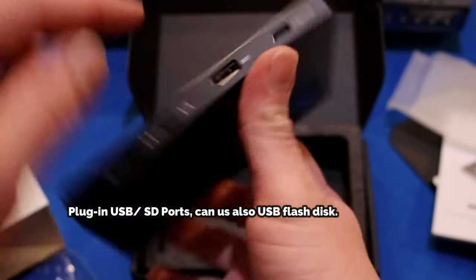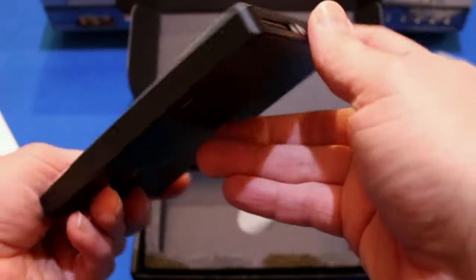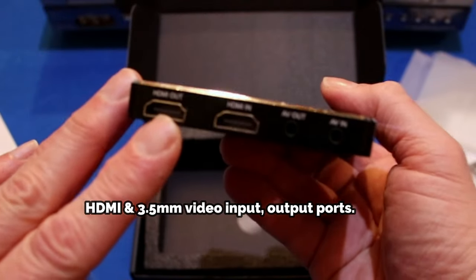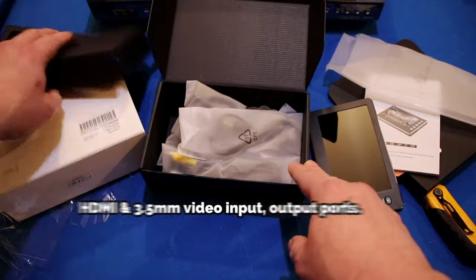We have your USB-C port. There's an SD card reader, HDMI in and HDMI out, AV out, and AV in.